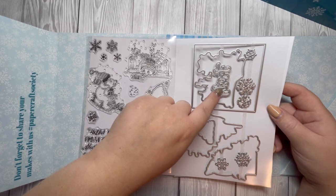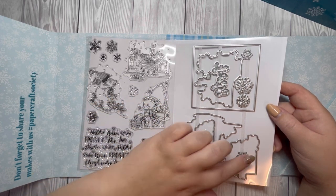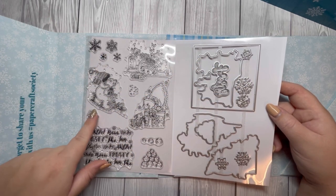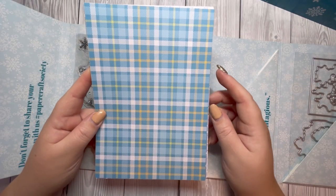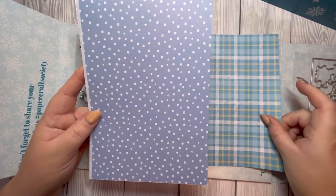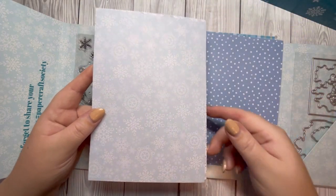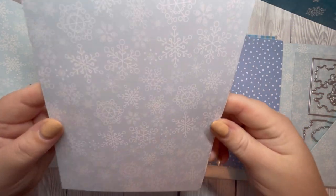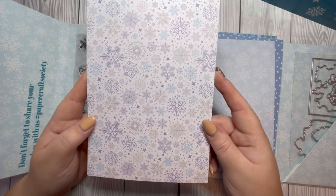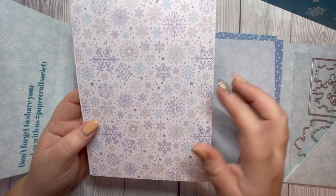You've got the frosty sentiment and an outline die for that as well, and then different snowflakes that correspond with the stamps. Then we have some pattern paper — it's got different tones of blue with yellow and white in a plaid pattern, and this blue snowy background, and this lovely snowflake pattern paper. Then we have another snowflake design in different tones of blue and gray — it's a really nice one.